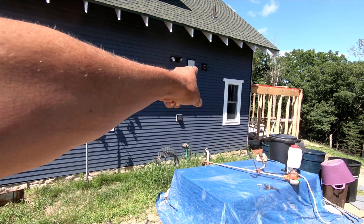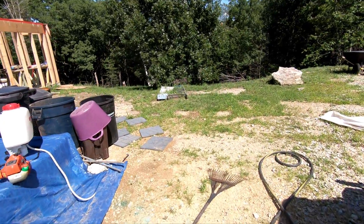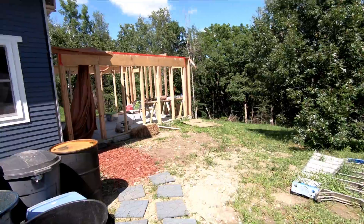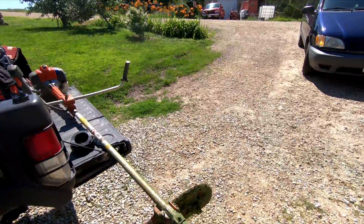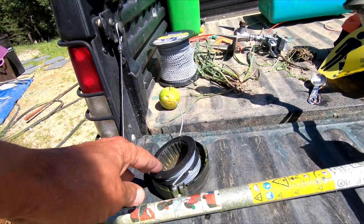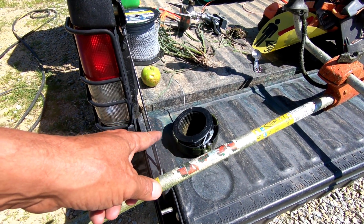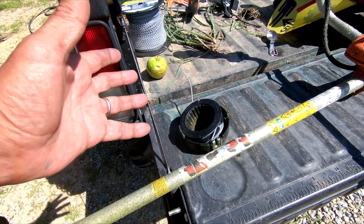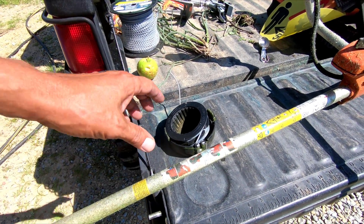I got all the way over to the edge of where I've cleared so far back there. So that is exactly what you would expect. I probably still have half the string left, and I'm sure it's going to last me the rest of what I need to trim. Even if it doesn't, big deal — it's behaving correctly now.